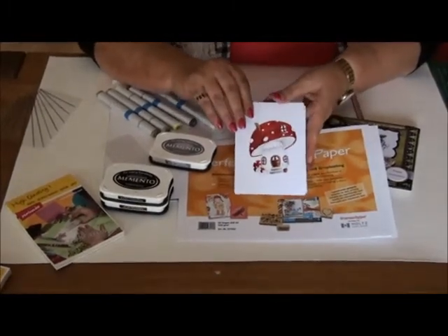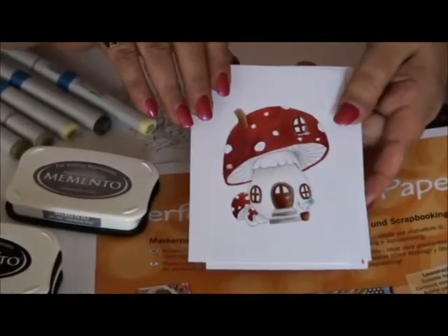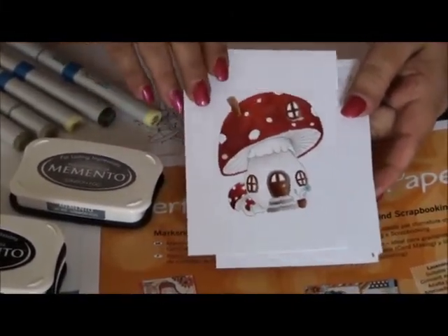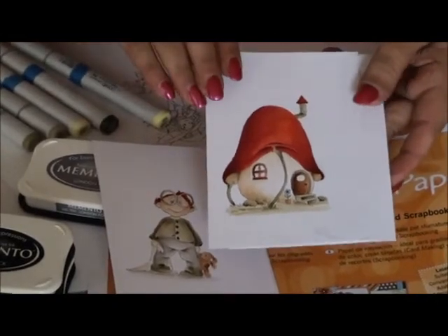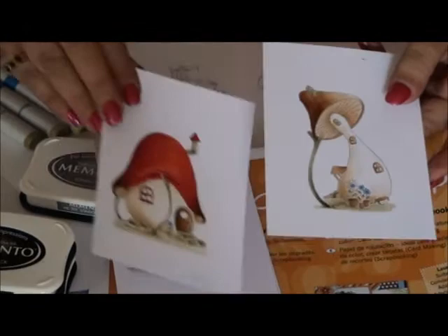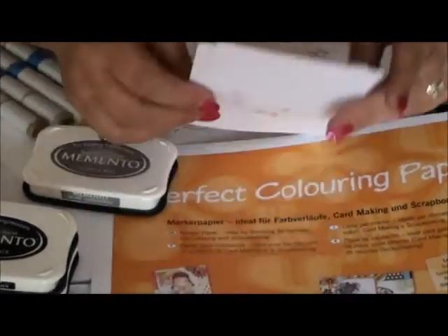This is a stamp from Vilda Stamps. I got it from them during the Stempelmecca in Hagen. You see how beautiful you can color without the black lines. This is one of their textiles — here is a little boy — and there are no black lines. It's very difficult to color because you don't have the guidance of the lines. With the gray Memento you achieve this result.